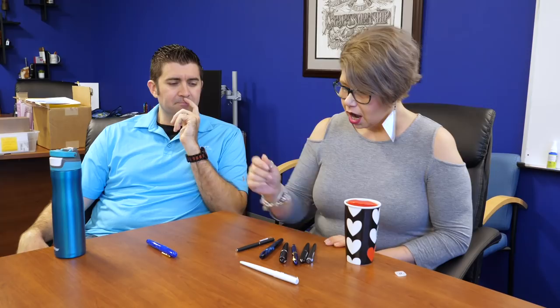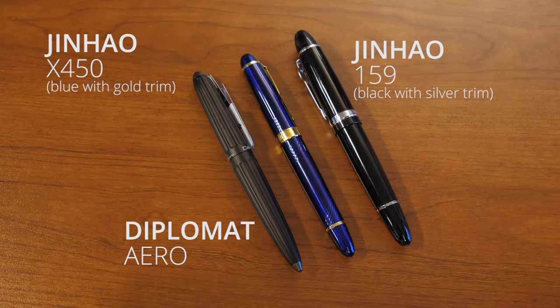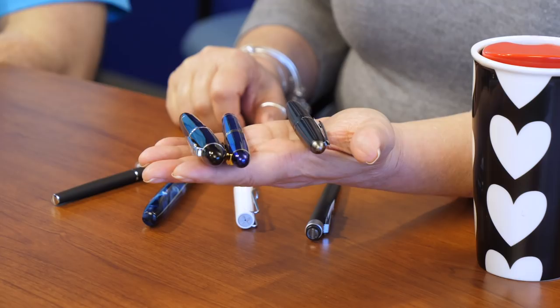I spoke with a gentleman just recently who has some tremors — this can happen from any number of neurological things — and he mentioned heavy pens. Interestingly enough, I found that the Diplomat Arrow is heavier by like three grams than the Jinhao 159. I pulled a couple of Jinhaos, and these pens are heavy — 42 grams if memory serves, which is two or three grams heavier than the 159. So if you need a heavy pen to help you with control or just to grab it, these are the pens you want to look at.